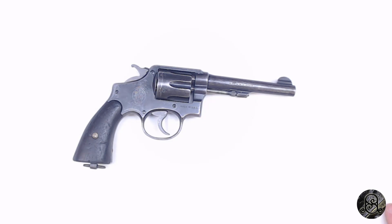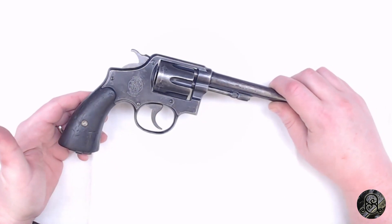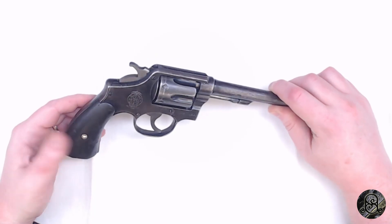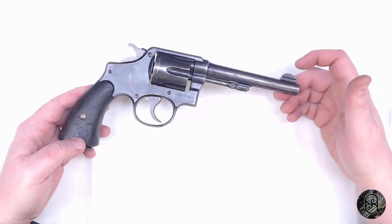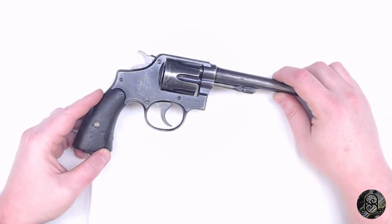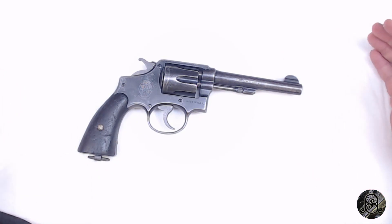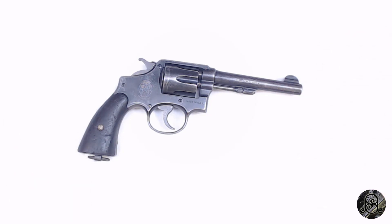In 1945, they also modified the firing block safety. A sailor — believed to be a naval aviator — had his pistol fall out of his holster, hit the steel deck, and discharge, killing him. That one incident was enough to change the design. Pre-1945 examples are not drop-safe. That said, no pistol is truly drop-safe, so don't drop your pistols. I'd also argue there's no such thing as an accidental discharge — it's a negligent discharge.